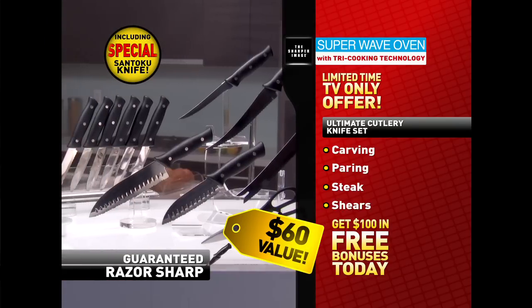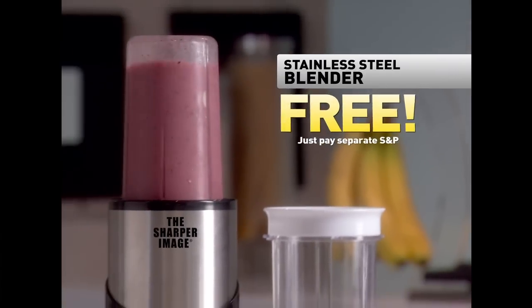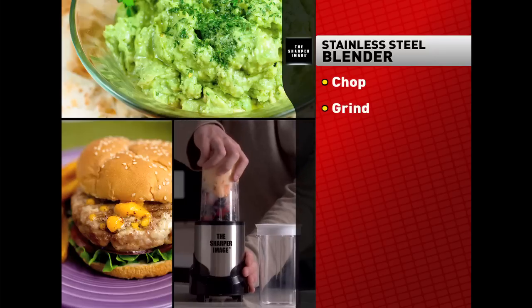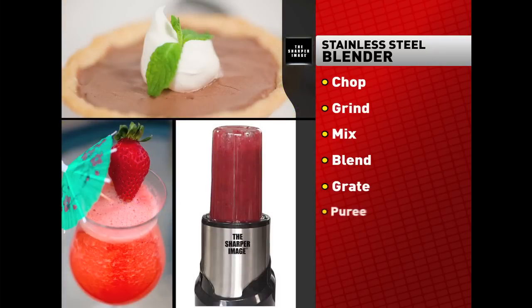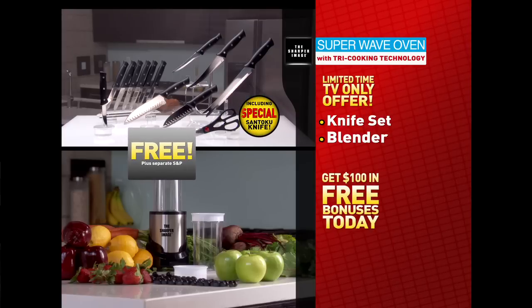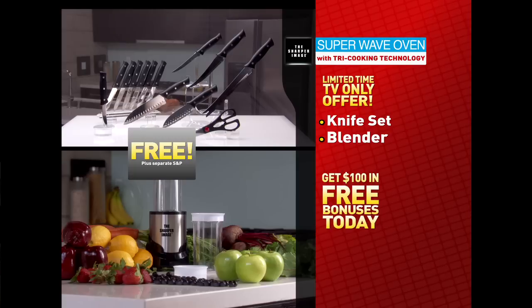All are guaranteed razor sharp. And you can get the Sharper Image Stainless Blender for free — with one simple blade that does it all, you can chop, grind, mix, blend, grate, puree, whip, and more. These additional items, a total $100 value, can be yours free today with your Sharper Image Super Wave Oven.